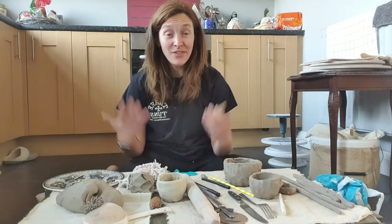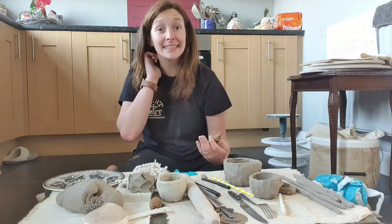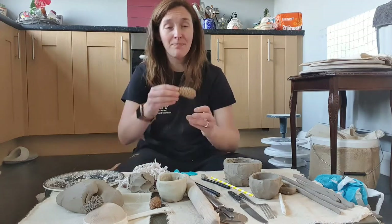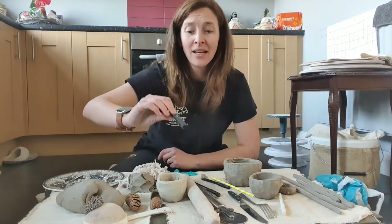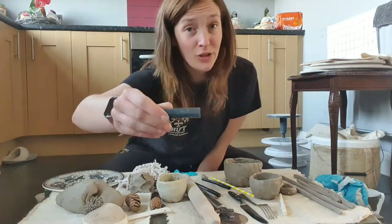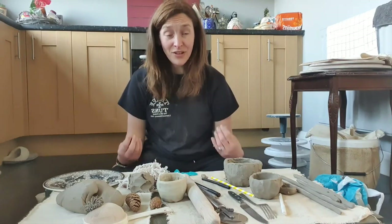And then things outside — find things! Go and explore the garden. If you're going for your daily exercise walk or walking the dogs, have a look outside. Pinecones — beautiful textures to roll into clay. Press leaves into your clay. And these are the inside of till rolls to make lovely holes, if you're making lanterns or anything like that.